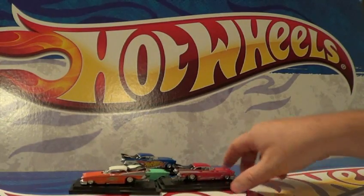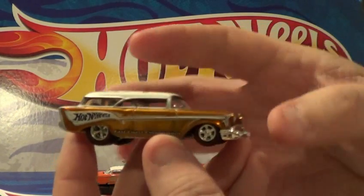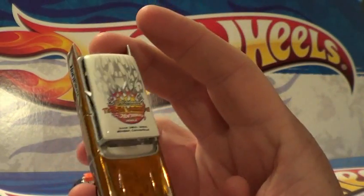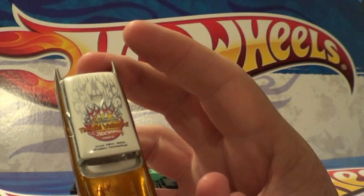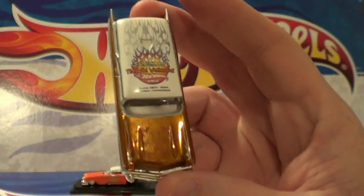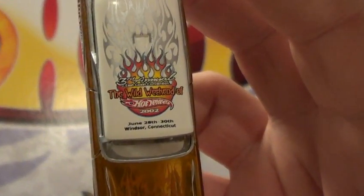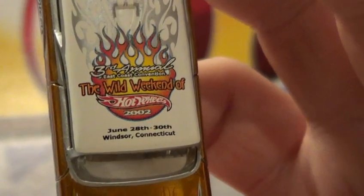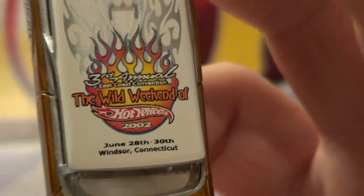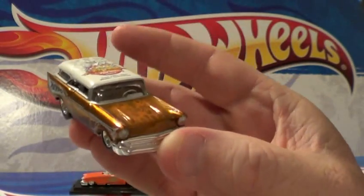Y'all ready? And that is these. Actually I'm showing you nine cars in this video. This is from the Third Annual Wild Weekend East Coast Convention, 2002. I don't know if you guys can see that - let me see if I can zoom in on the logo. Really cool car. Nice flames - ghost flames.